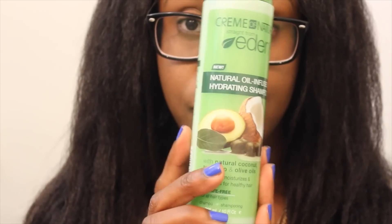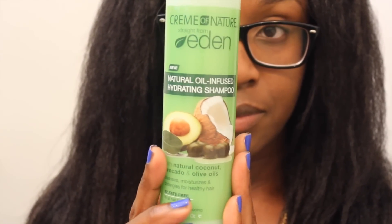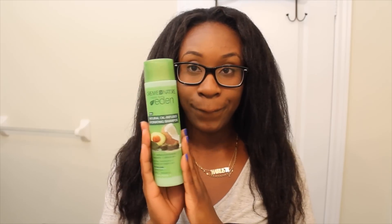Right now I'm going to use the Straight from Eden hydrating shampoo. This is packed with olive oil, coconut oil, and avocado oil — my favorites. It's also sulfate free and it's extremely hydrating. It cleanses my hair very well. I just finished shampooing and this is what my hair looks like.